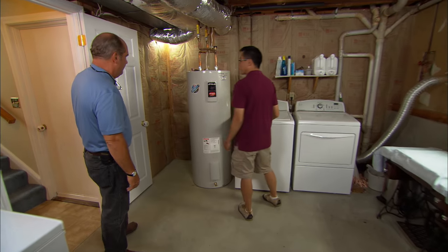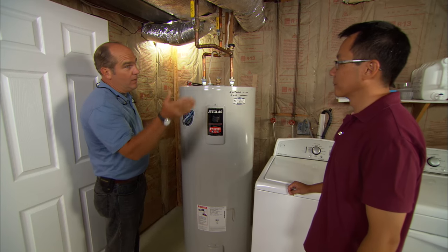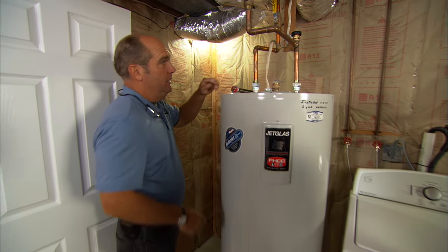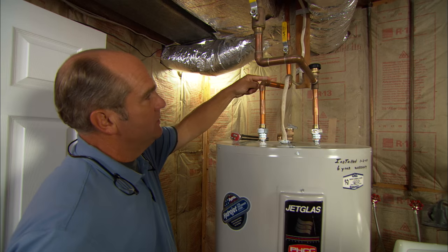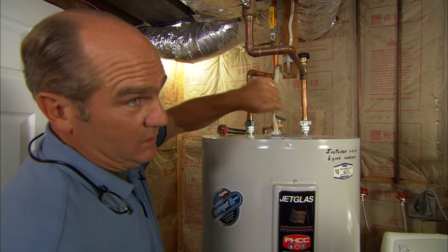All right, so you have an electric tank-type water heater. This is a glass-lined steel tank, and you're not alone — about 40% of American houses have some version of this electric water heater. You can see cold water comes in right here, the heated water leaves right here to go out to the faucets, and here's your electrical wire that sends about 240 volts into the tank.